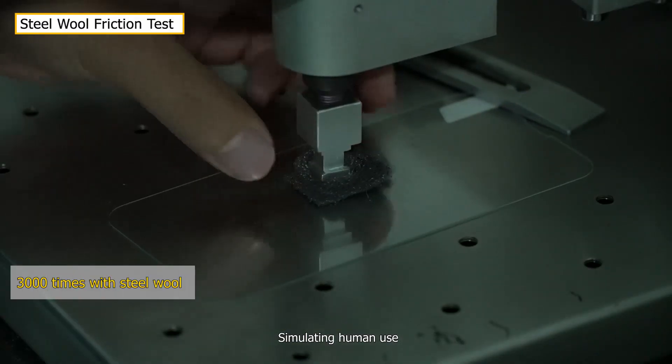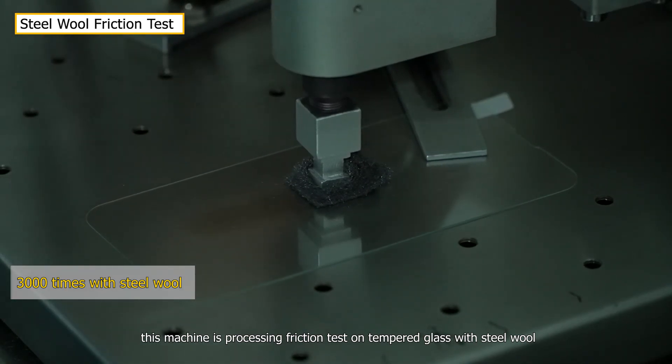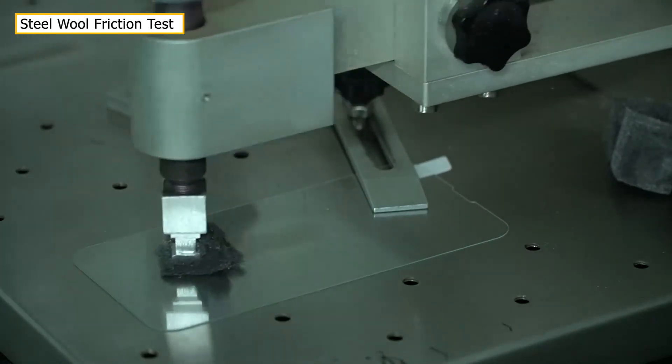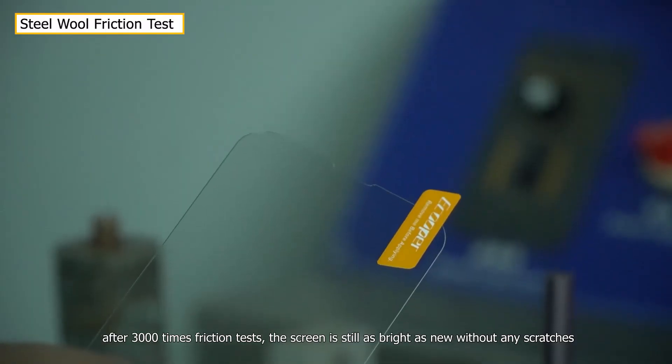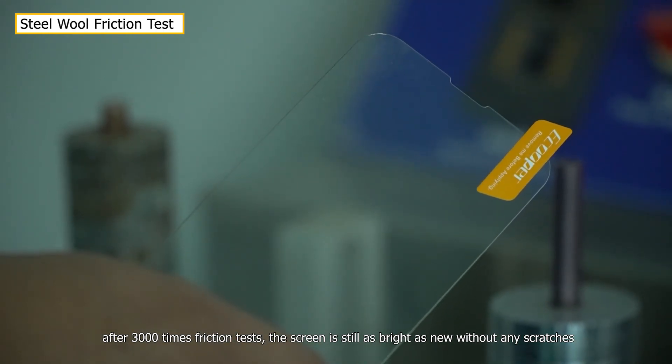Simulating human use, this machine is processing friction tests on tempered glass with steel wool. After 3,000 times of friction tests, the screen is still as bright as new without any scratches.